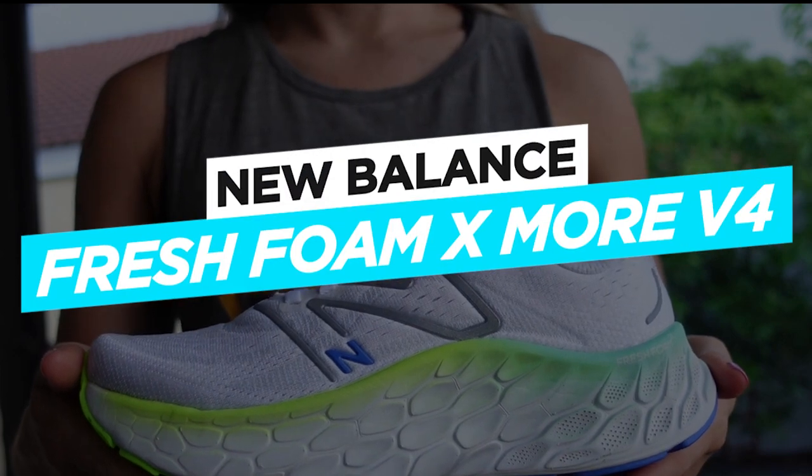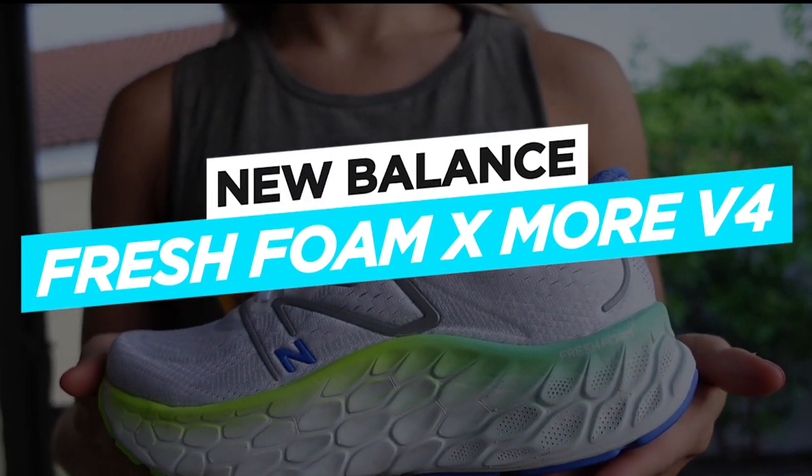Hey, what's up? It's Caroline with Fleet Feet, and today we are going to be reviewing the New Balance Fresh Foam X Moore V4.